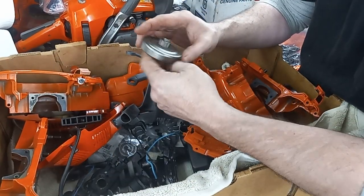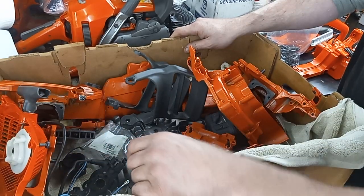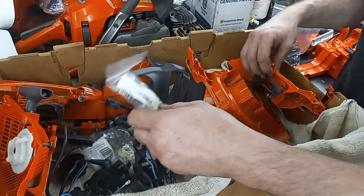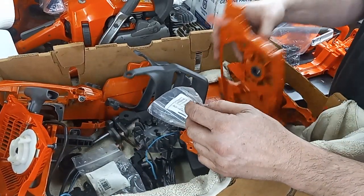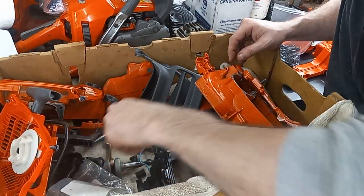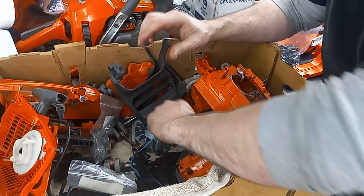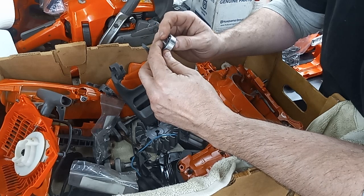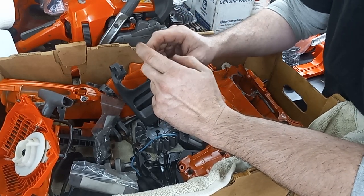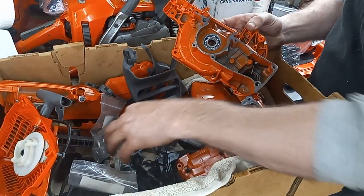I do have a brand new clutch drum. I used the rest of the parts I had for that clutch drum on one of the 350 builds, so I'm going to have to hunt down a few parts. I do have a brand new throttle rod and brand new bearing with the seal in it that goes on this side, and a new seal for the other side. I found a SKF bearing out of my drawer — same size. So I do have two new bearings and seals for this.